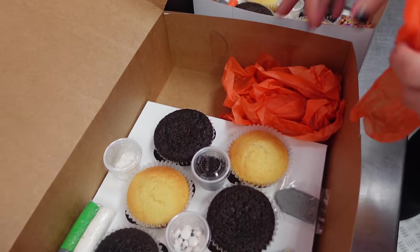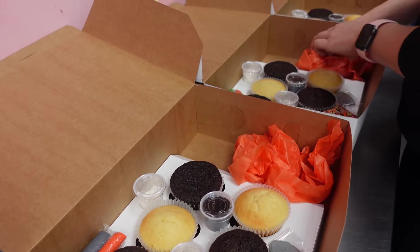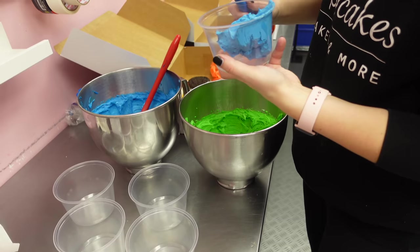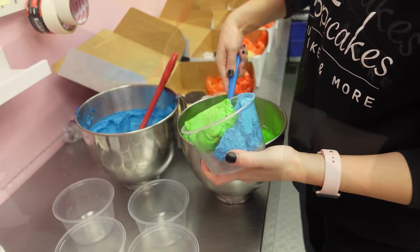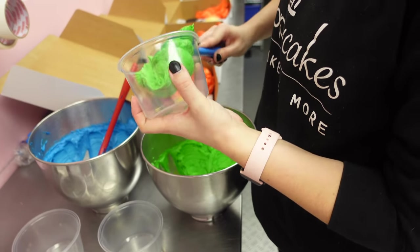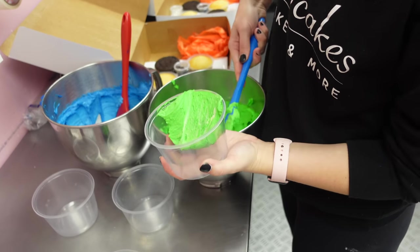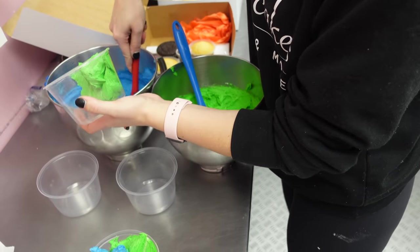Now for an additional Halloween flair, and also to make sure that we prevent all of that from shifting when it's in the box, adding in some tissue paper. And then she's placing in her buttercream inside of these containers. A side note about these containers — they're also from Uline, and they are microwave safe. So if you ever do end up purchasing these, these are great for candy melts, especially when you have an array of colors.